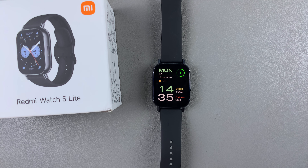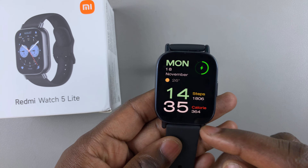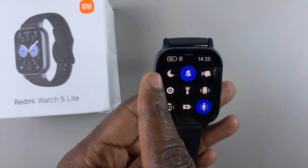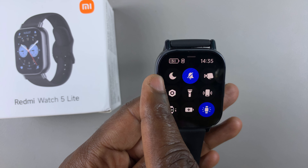Today I'll show you how to enable and disable Do Not Disturb mode on your Redmi Watch 5 Lite and on your Redmi Watch 5 Active. There are two methods to do this. The first method is simply by swiping up from the bottom of your watch face and finding the Do Not Disturb mode icon — it's usually the first one.